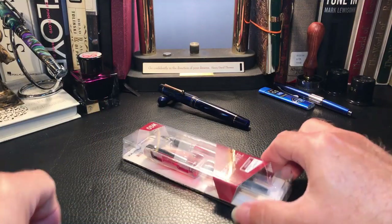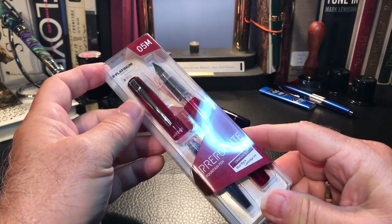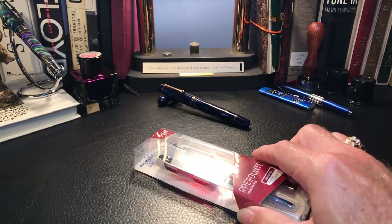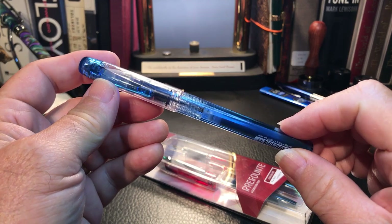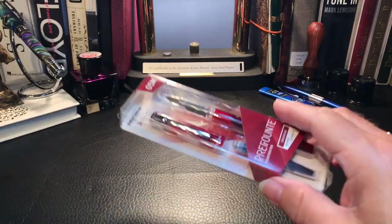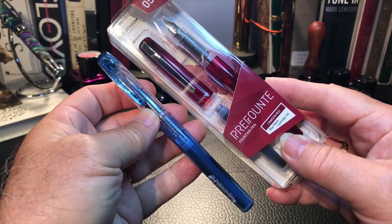Okay, here we are with the Platinum Prefonte. I was at my pen store the other day and I picked this up because I have already done a review on the Platinum Preppy, about six months ago or so. And the Prefonte seemed to be an upscale version of the Preppy.